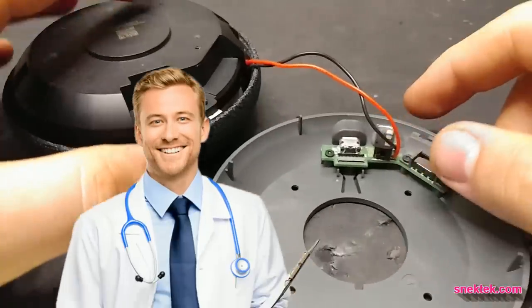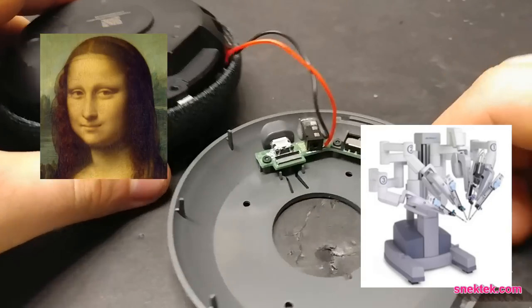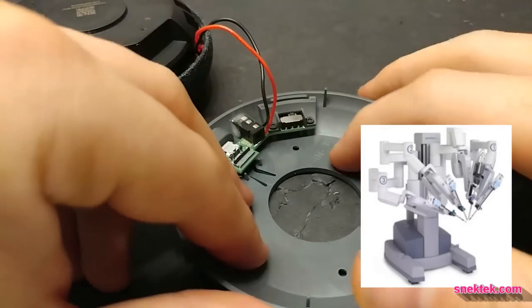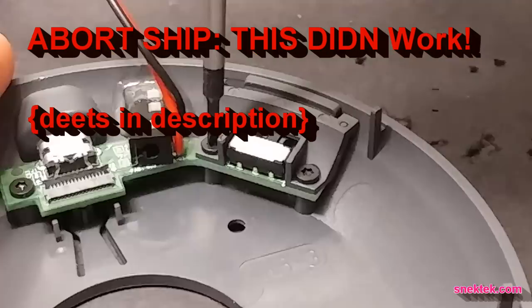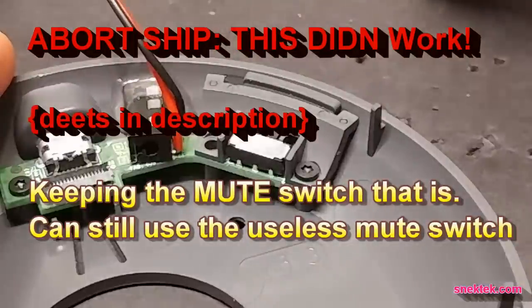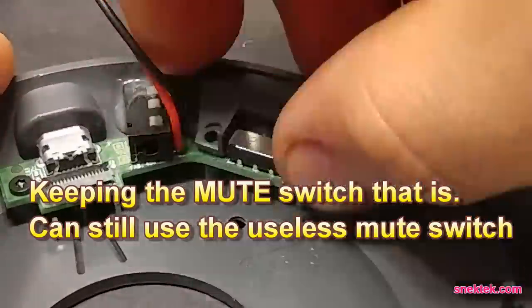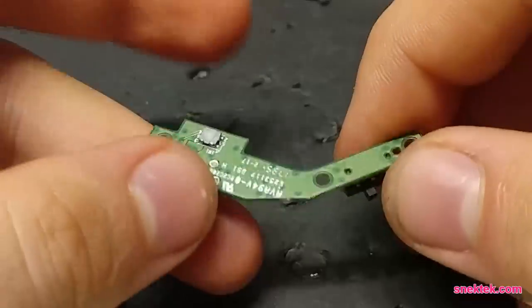Every doctor knows that when you do surgery, you want to be as minimally invasive as possible. And that also applies to surgery on the Home Mini, so I have this idea that I'm going to reuse this switch here while keeping the mute function. So the plan is, using the correct screwdriver, I'm going to be taking this plastic shroud off. I don't need the mute switch.